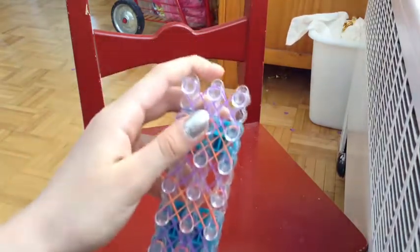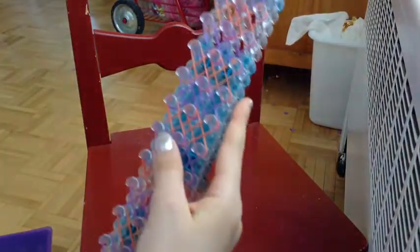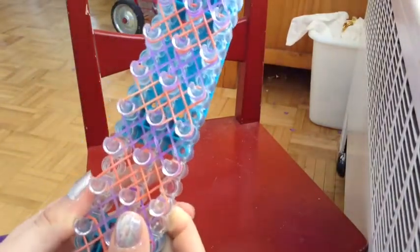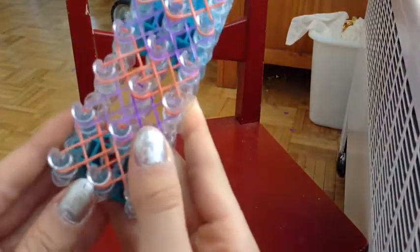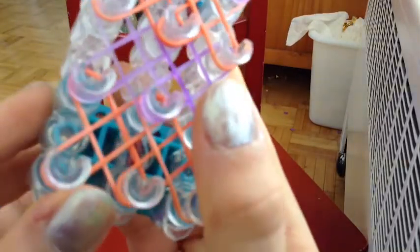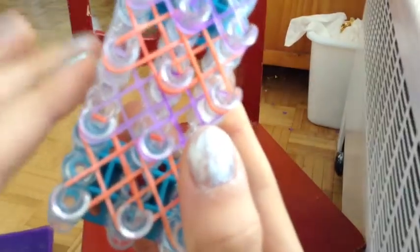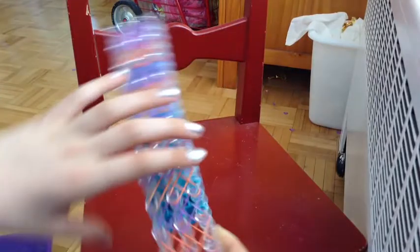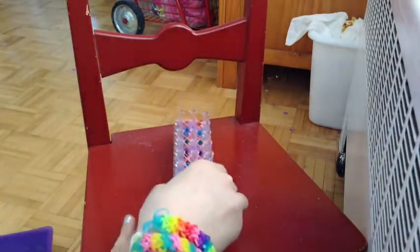Now that we're done and ready to hook, we're just going to turn our loom around. But before we do that, I just want to explain something I forgot to say at the start. You always want to start with your arrow facing away from you, or else this whole bracelet is not going to work. There's a long story to it, but if you don't do it properly, you get to figure out the hard way. So we're just going to turn our loom around, and we're ready to hook!